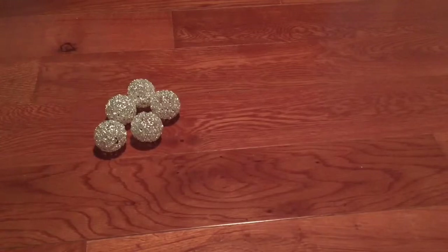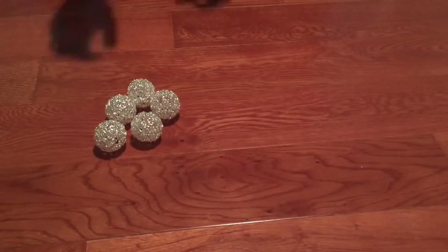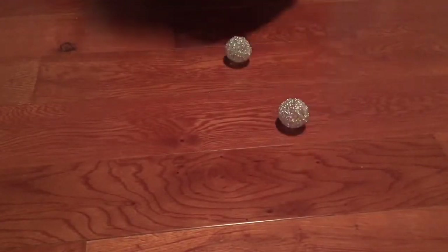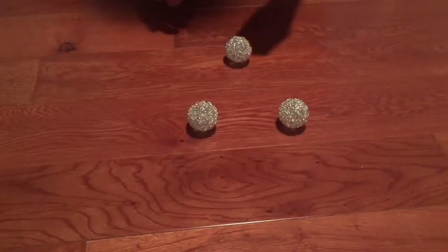First off, you're going to take your ornaments and place them where you want them to go. I made mine into a Christmas tree, but you can make it whatever you want.